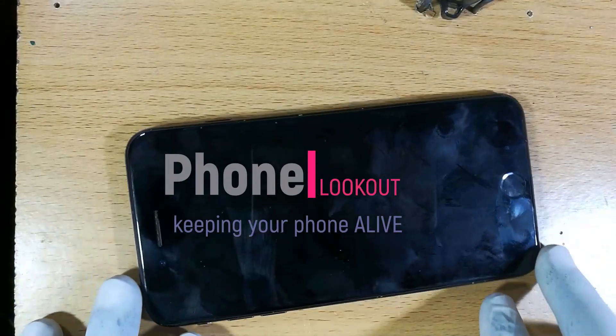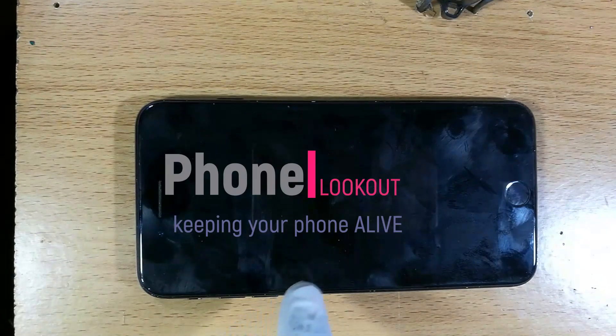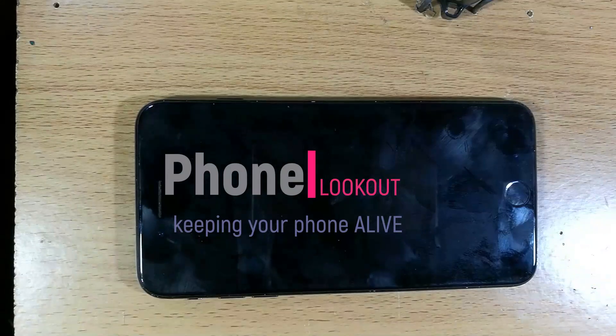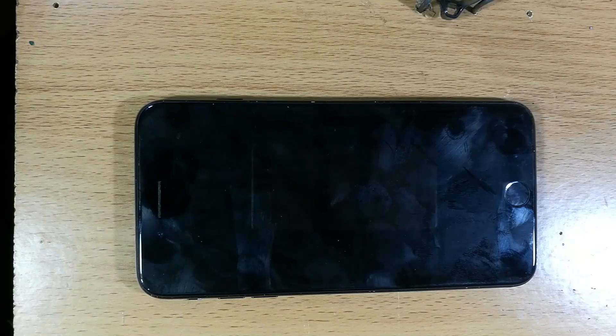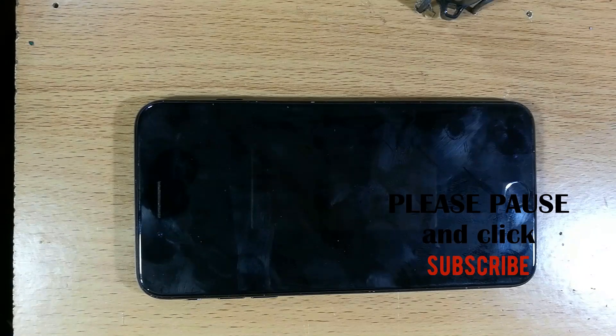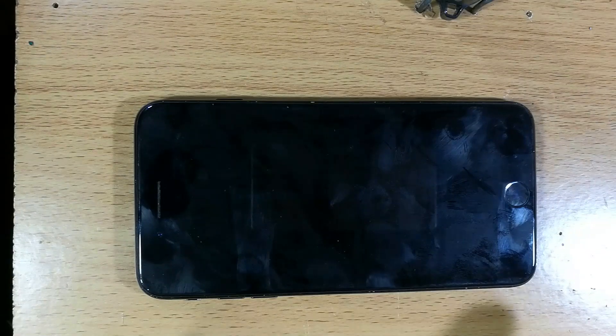Today we have an iPhone 7 Plus that does not turn on. Some history: the owner says she was using it and the charge dropped to 30%, so she decided to hook it up to a charger and go do some other stuff. When she came back the phone had blacked out and nothing was happening. Thanks for watching Phone Lookout — subscribe if it's your first time, like the video, and comment.